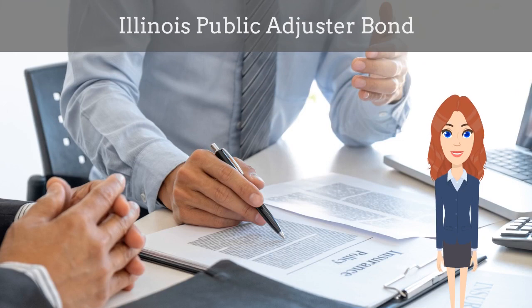In this video, we explain what an Illinois Public Adjuster Bond is and how insurance agents can officially obtain them for their customers.